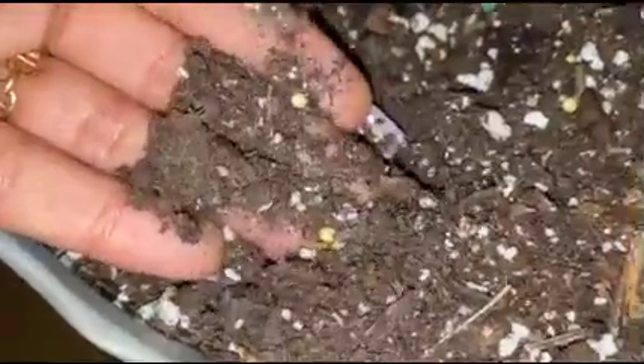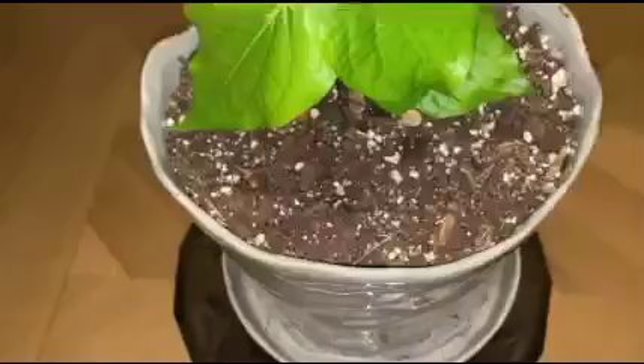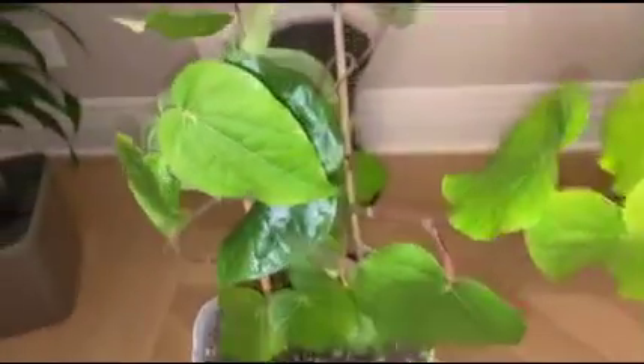Soil and water: I used regular potting mix with good drainage. The soil has to be moist and not waterlogged.